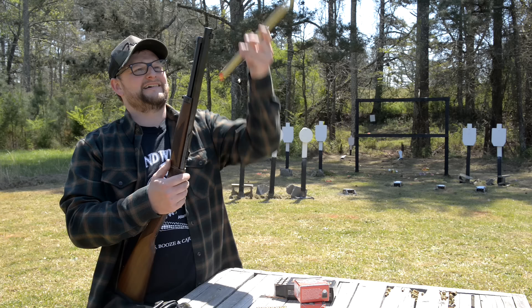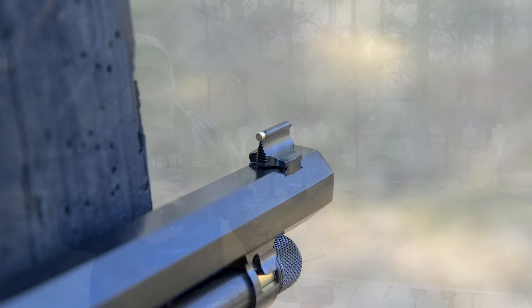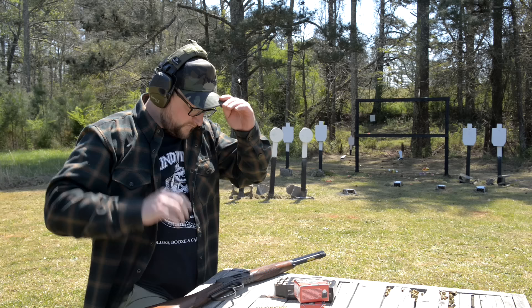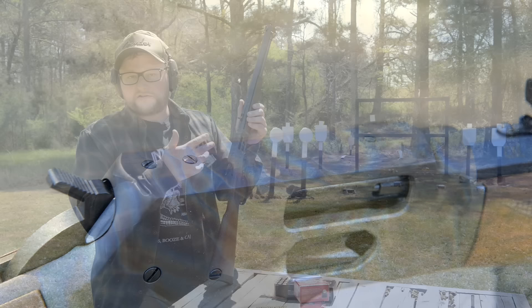This model uses buckhorn sights, like many Henrys. I have seen a few people dropping Skinner sights on these — those are beautiful peep sights. But these are buckhorns. Even with full bore 357 Magnum loads, this rifle did not kick a lot at all. The receiver is also drilled and tapped if you want to run Talley scope bases and put an optic on it.